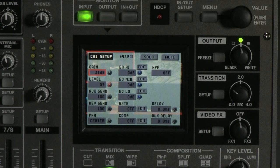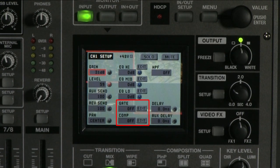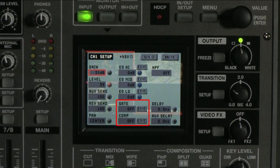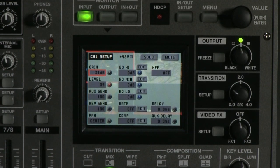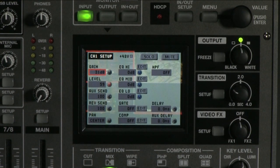Notice that in the setup menu, you also have a gate and compressor. A gate basically mutes an audio channel until a sound comes through that is loud enough to go over a predetermined threshold. A good example would be to set gates for multiple mics in a panel configuration — when each speaker talks, the mic is live; when they don't, that channel is muted so you don't hear any ambient noise.